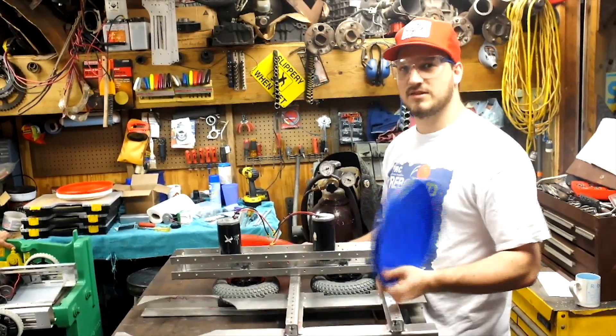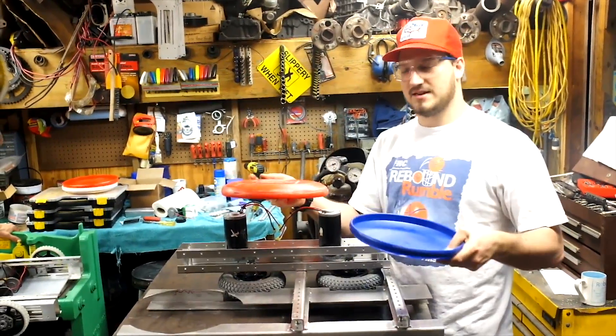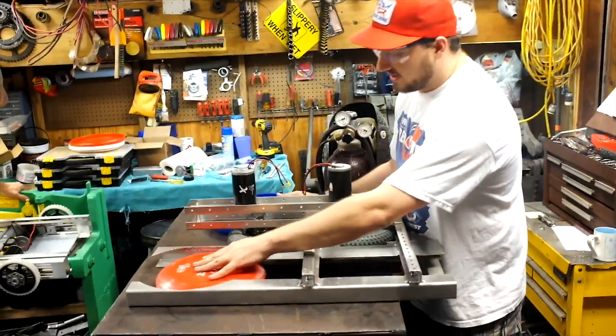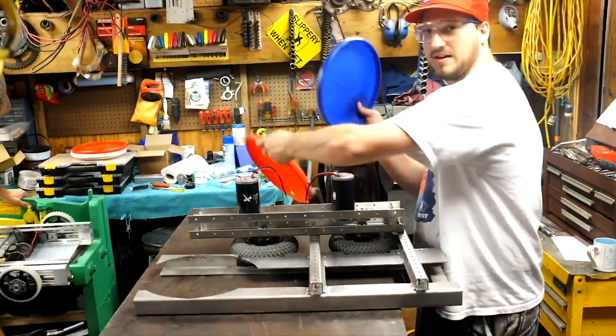We just did some testing with the shooter and we want to talk about the difference between shooting them straight down and upside down. When we put them in — this is designed to take them in that way — it went through fine, shot beautifully. Getting good distance, very very consistent.